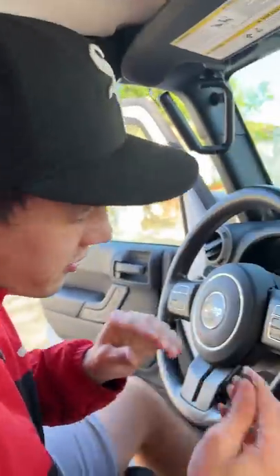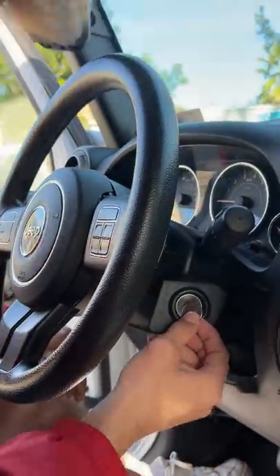Does that actually work? Let's find out. Alright, so we have our quarter here and here's the keyhole, so we're going to put it on for 5 seconds.